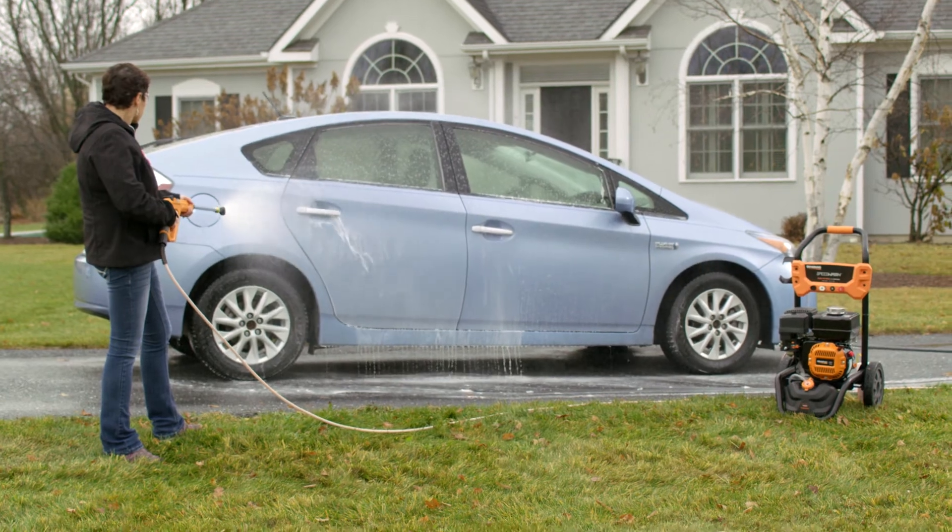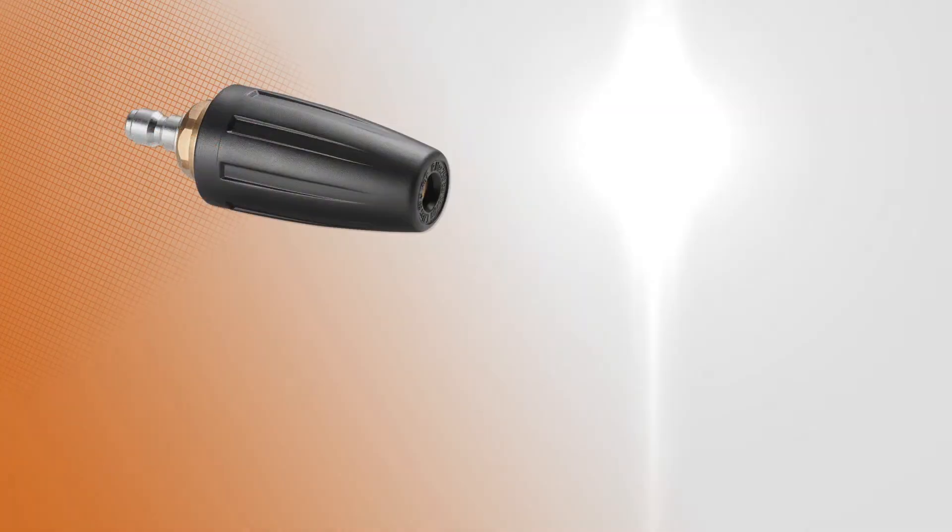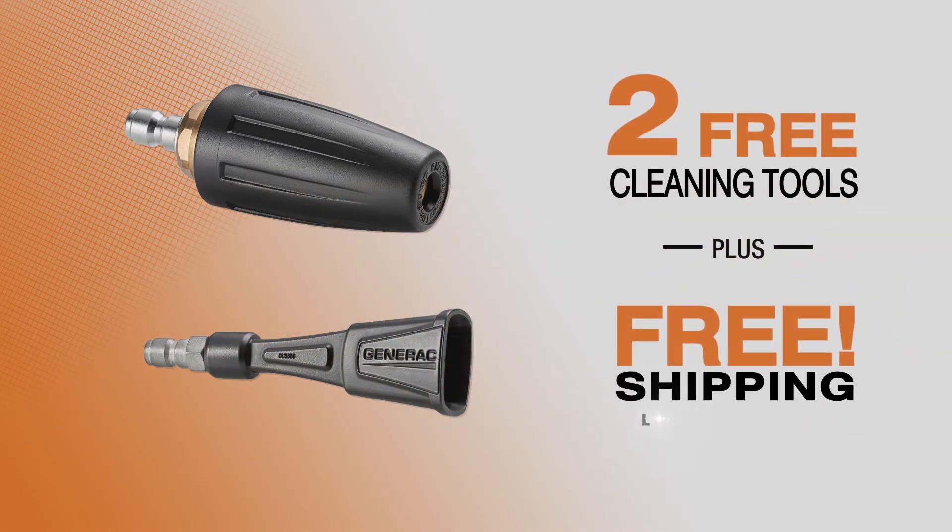The Soap Blaster sprays detergent three times farther than ordinary washers, saving you time and steps. Order now and you'll get the Turbo Nozzle and the Soap Blaster for free. Plus, free shipping is now in effect.